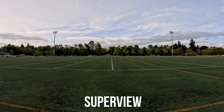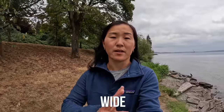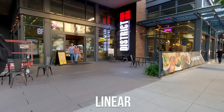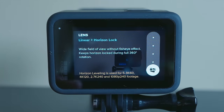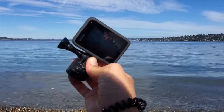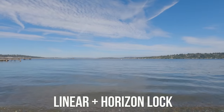The next lenses are Superview and Wide, which are both great for getting that POV perspective but at the cost of still having that warped fisheye effect. If you don't want any warping, then go for the linear lens, which gives you the most natural perspective with no barrel distortion or fisheye effect. Brand new on the Hero 11 is linear with Horizon Lock, which keeps the horizon steady even when you're doing a full 360 degree rotation. Previously, Horizon Lock was only available with the Max Lens Mod, purchased separately. Now you can go a full 360 and still keep your horizon level.